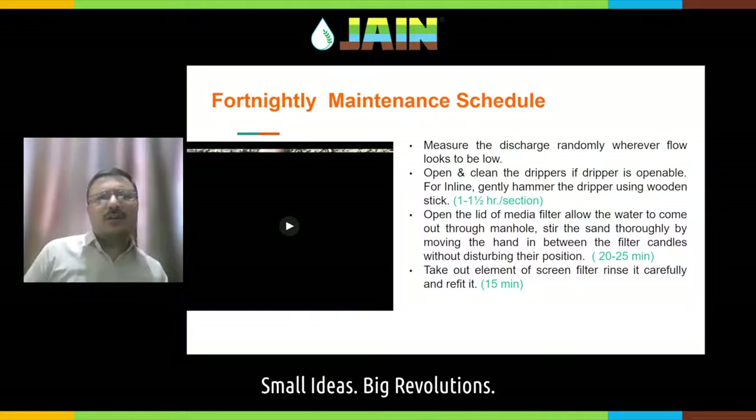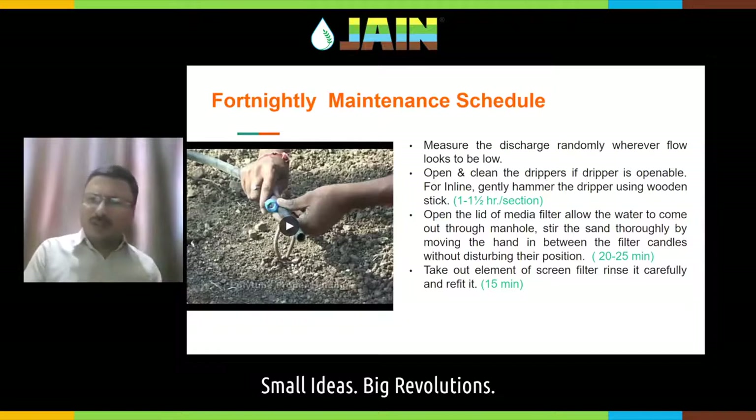You need to flush the lateral every 15 days. Divide the number of laterals in your field — there may be 3,000 or 4,000 laterals — so that every day you are flushing a few, and within 15 days all laterals in your system are flushed. If you are using an openable dripper, open and clean it if required. If you are using inline dripper and discharge seems a bit low, gently hammer it using a wooden stick. Open the lid of the media filter every 10 to 15 days.